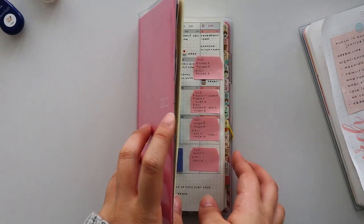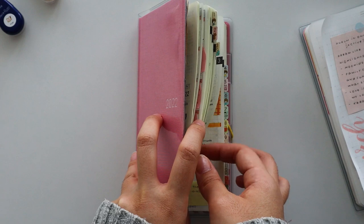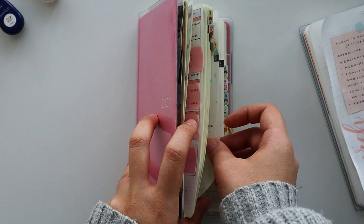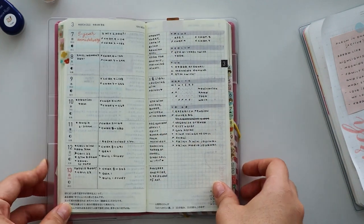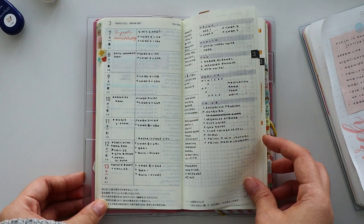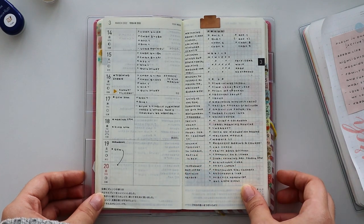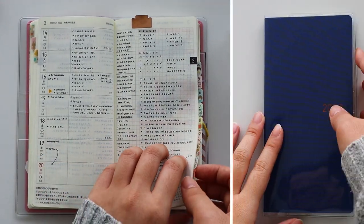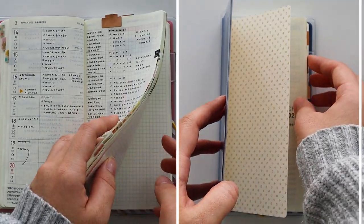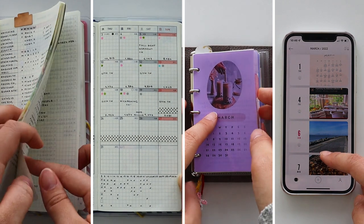I think it's so important to acknowledge how far you've come, no matter how big or small. I know that I tend to get bogged down by all of the tasks and goals that I didn't accomplish, so it's always nice to focus on what I have achieved instead and give myself a pat on the back. I look back over my bullet journal, my health and wellness journal, my one line a day journal, and on my phone I go over my card diary app.